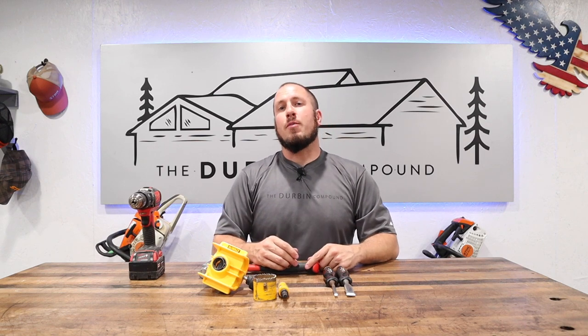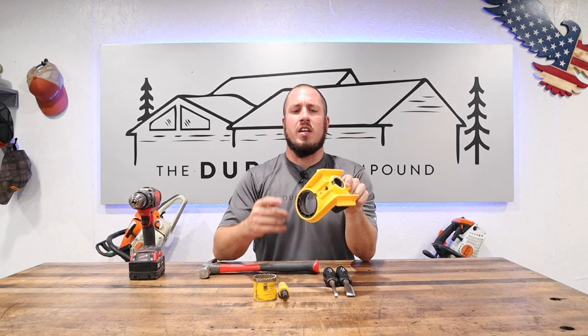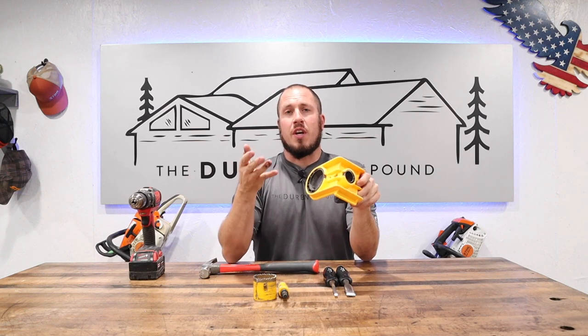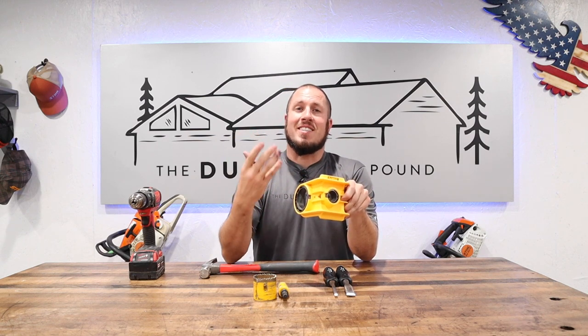I'm going to teach you here today. DeWalt sells this awesome jig that is for cutting holes for deadbolts and your entry hardware that can be used on any door. I'm going to teach you guys how to set it up and how to measure it off an existing door.